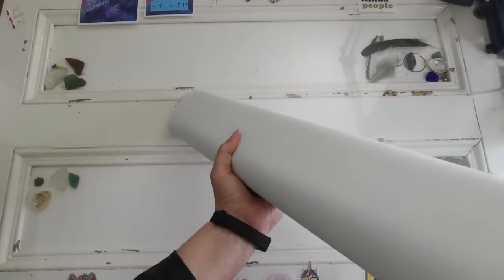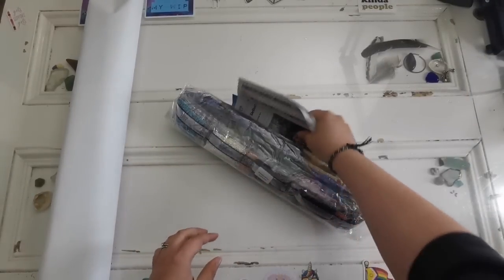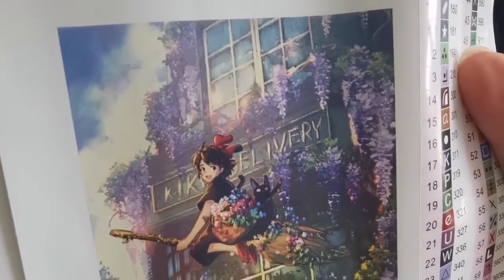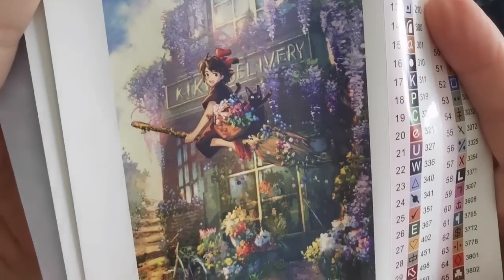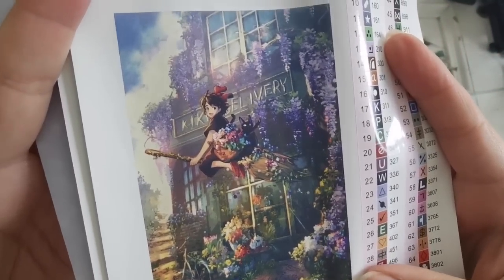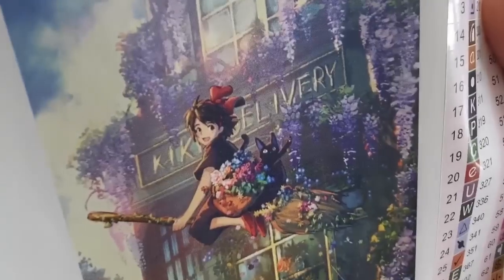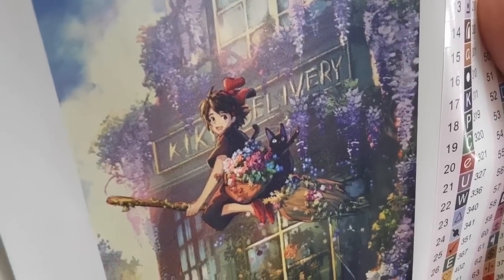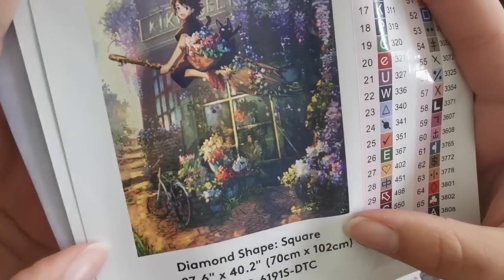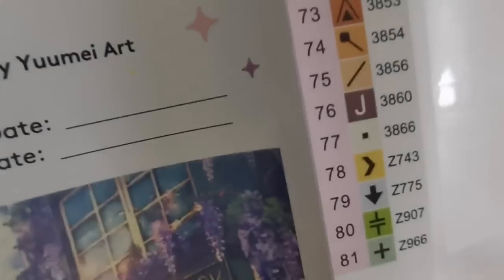There are a lot of diamonds. We've got two pages of a legend. First I'm going to show you the original picture — it is the bakery from the movie, artfully done by Yume Art, with wisteria, which is one of my favorite flowers. Then we have Kiki and Gigi — Gigi is waving, the broom is beautiful, there's a bicycle, there's a beautiful path down below. There are 81 colors.